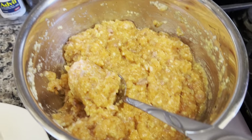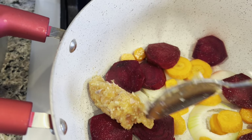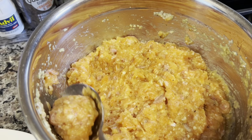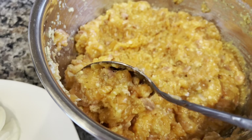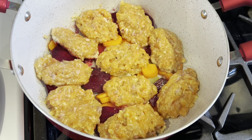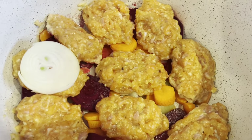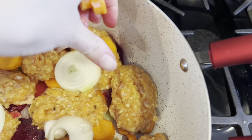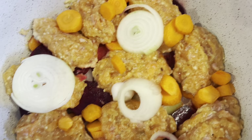You can either form the cutlets by hand or you can just use a spoon — I'm going to be using a spoon. Just layer them on top of the vegetables with a tiny bit of distance between each one. This is how they're arranged — about half my mixture. I'm going to layer again with the onions, carrots, and beets.